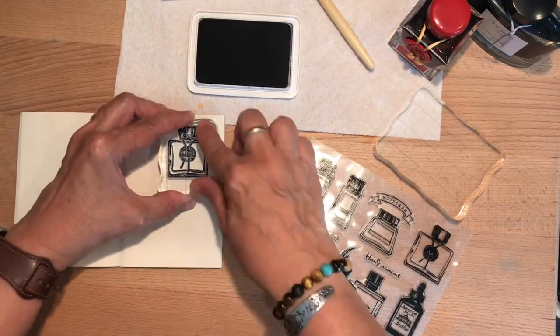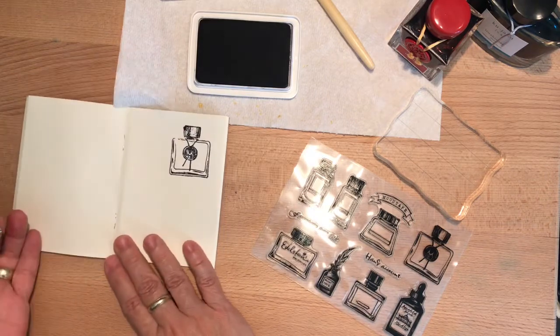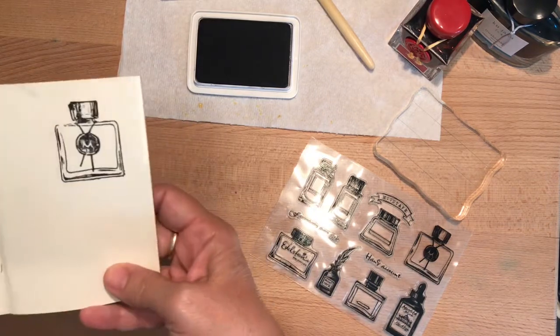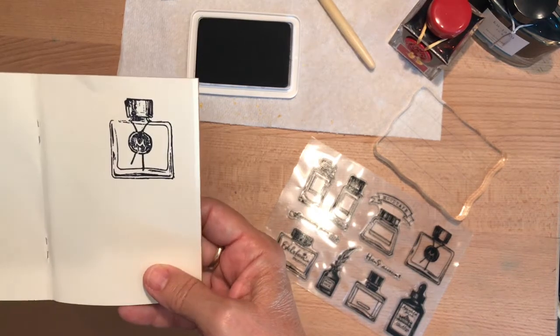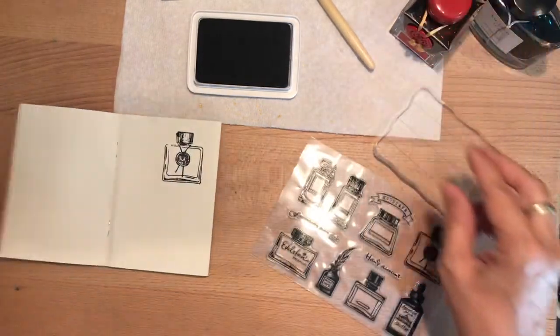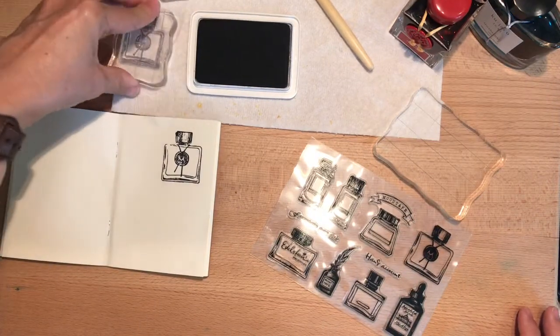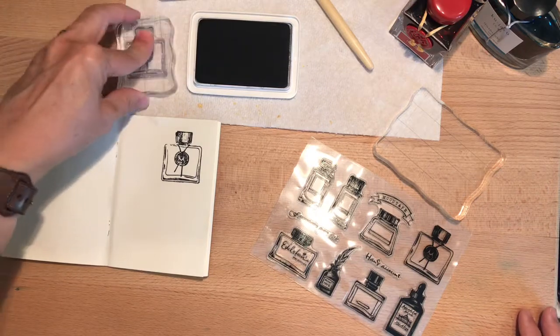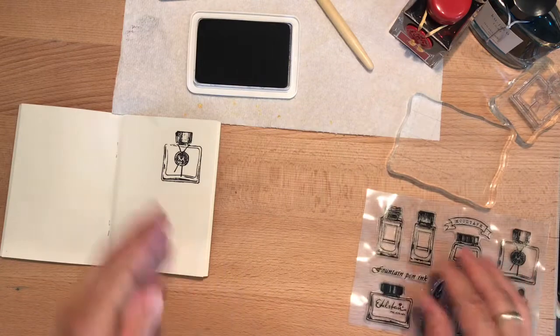So what I think I'll do is just decide which ink bottle stamp I want to use. That looks super cool — ooh, I love it, very very fun. I didn't grab a wipe, but typically I use a baby wipe or a hand wipe and just swipe those off every time I'm done using them.